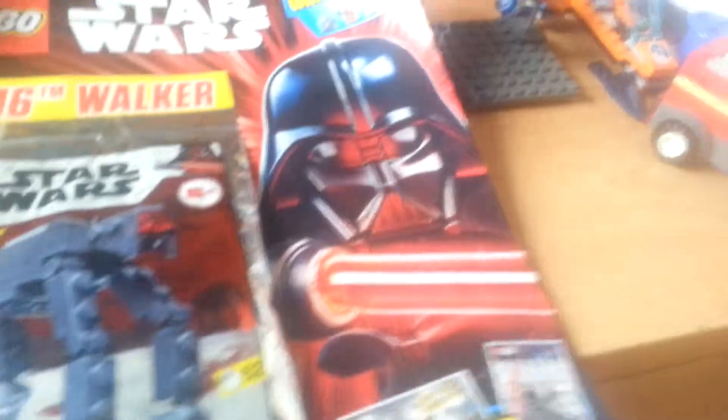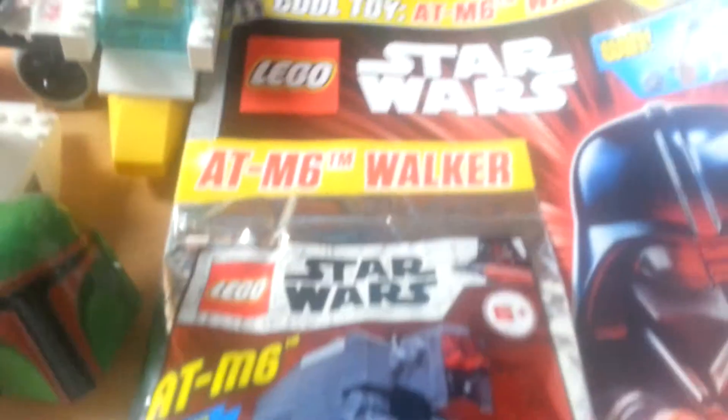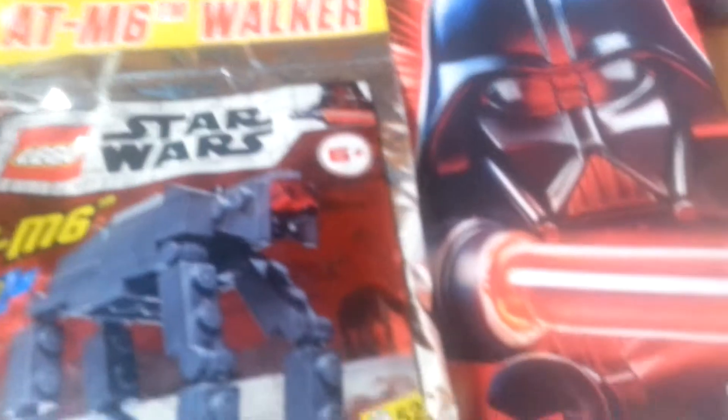This was 3.99 — you can kind of see that — 3.99. So yeah, this is a magazine. We were recently celebrating 20 years of Star Wars LEGO, so yeah.